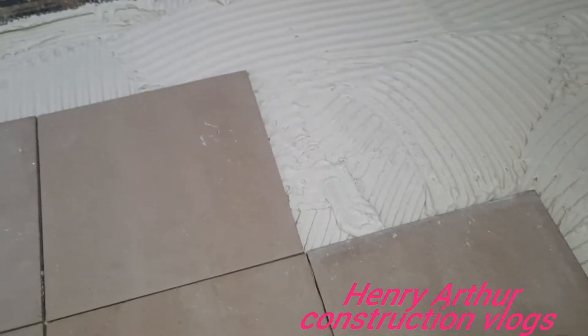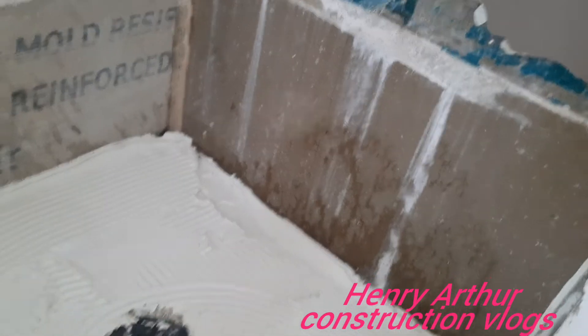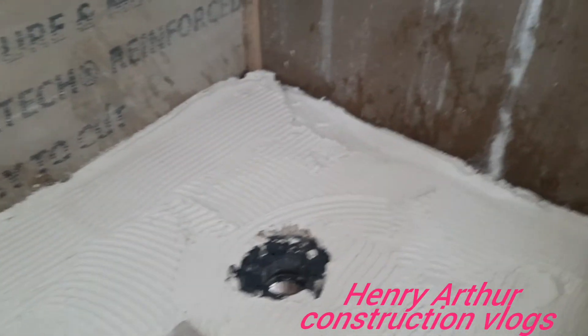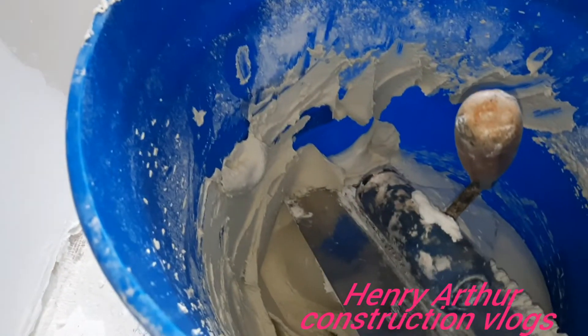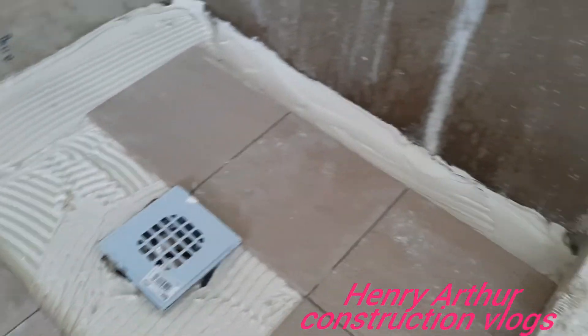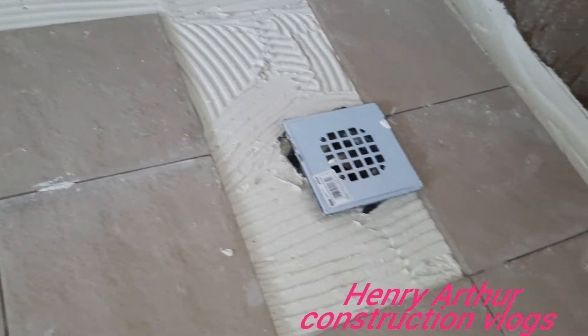We'll get them neat and nice for the bathroom. This is a small shower, so we're going to fix all these areas. When we're through, we're going to tile the floor. We're going to cut all these fittings for here, around the corner there, and then we'll soon finish with this one.